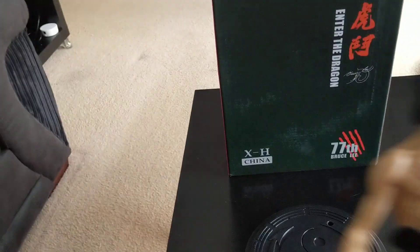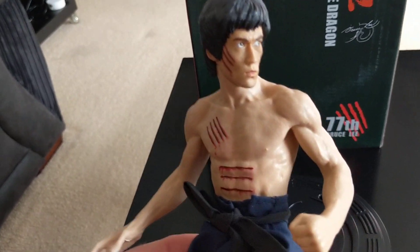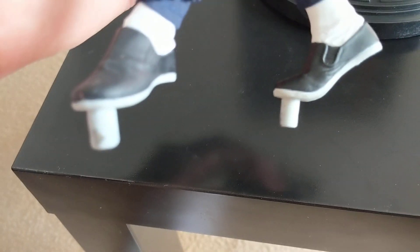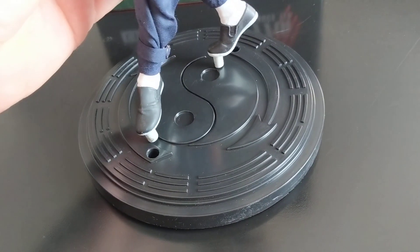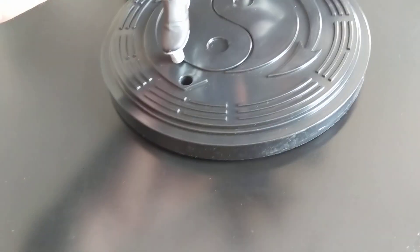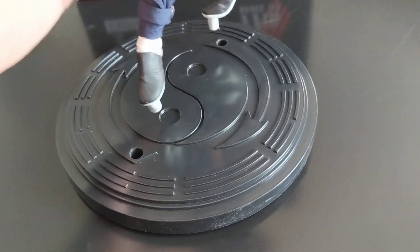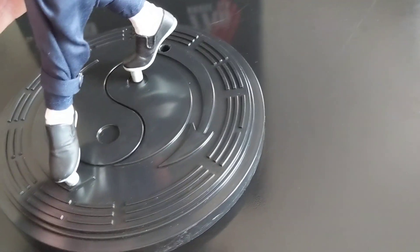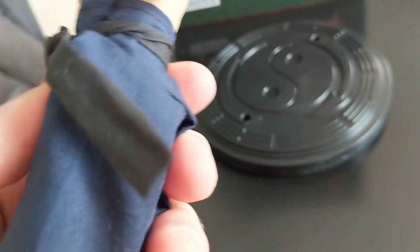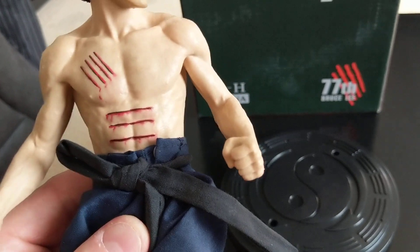The figure itself has the same problem as the other one — it doesn't fit on the stand. You can see there are two pegs that are absolutely miles away from the actual holes. I'm just going to cut off probably the front one and then the back one will go in. It won't make much difference which one you cut off.